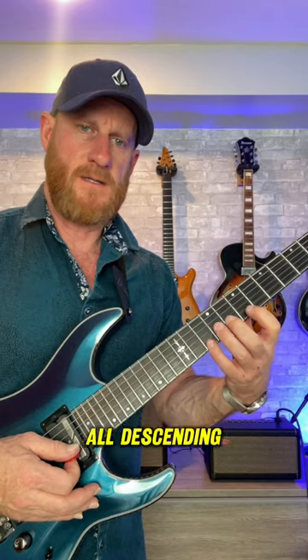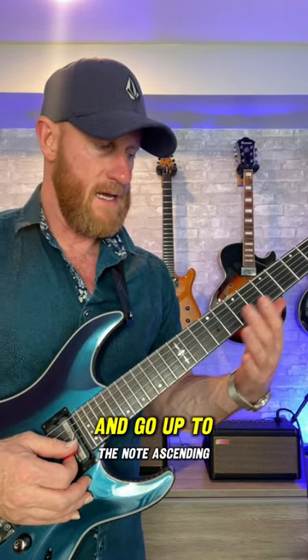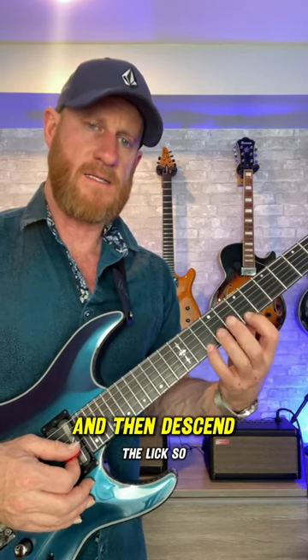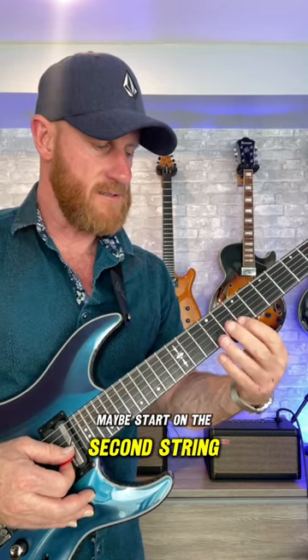We'll try to approach it differently — that's all descending. I would then maybe start somewhere in the middle and go up to the note ascending, and then descend the lick. So instead of starting from the top, maybe start on the second string.